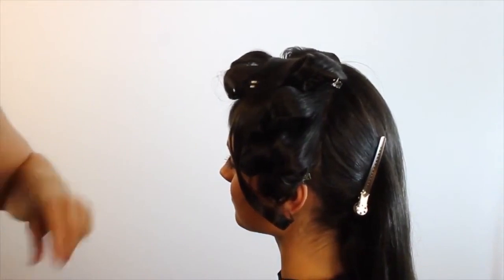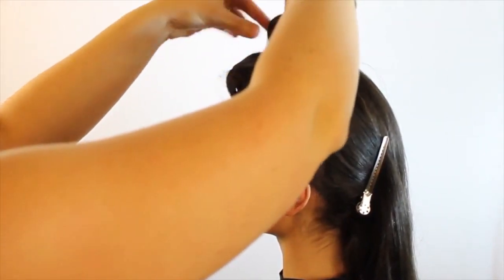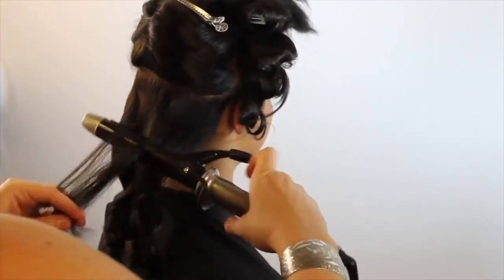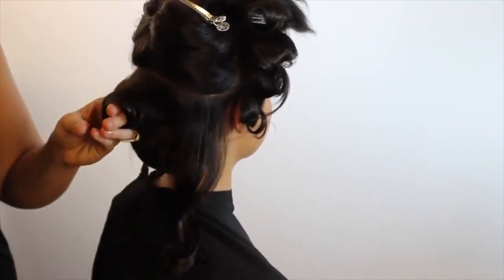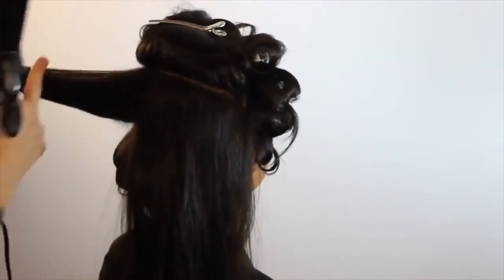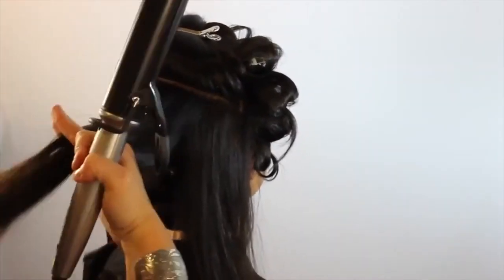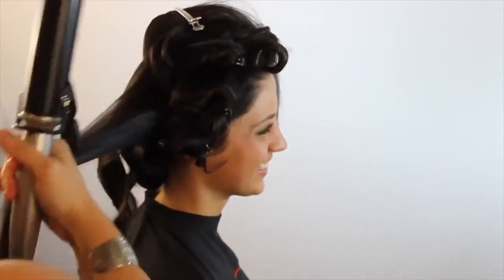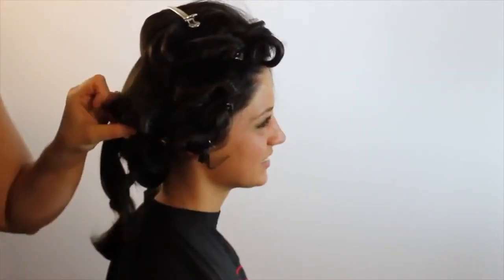This is something I wouldn't do on every client looking for a formal, prom, or bridal style. When I do brides, I always like to do a set because it's one of the most important days of their lives — they want to make sure the style looks the same all day long in every photo. If someone's just coming in for a night out and their hair holds a curl well, you don't necessarily need a complete set. If they don't hold a curl well, do a quicker set or at least add a little bend and let the curl cool off.